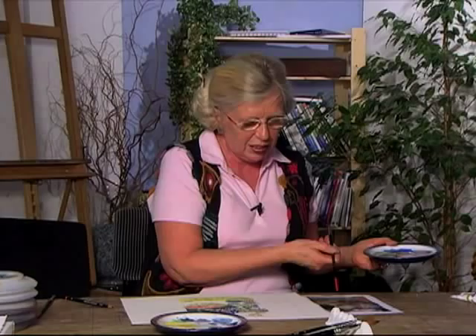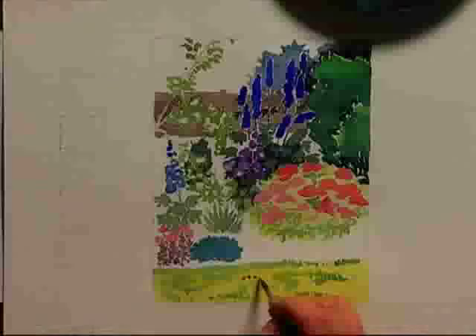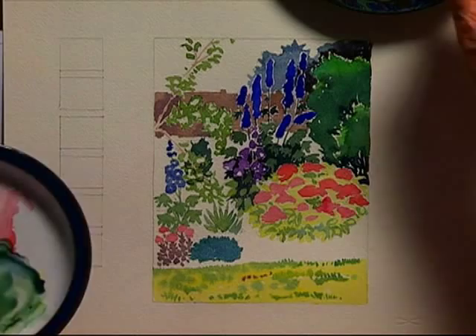I know the soil — I can see it here — is quite brown, but we're looking at it through grass and it looks a pinky brown. Shall I have a touch more yellow in that?